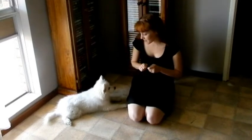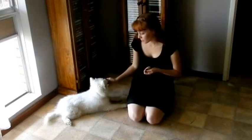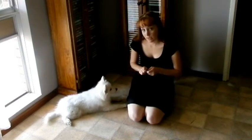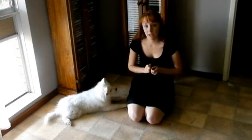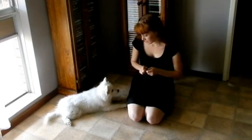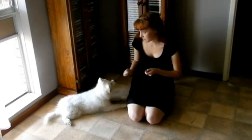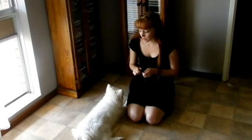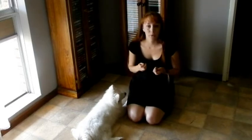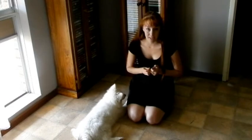Now if your puppy happens to get up before you say the release cue, then what you need to do is get them back straight into the drop position and then halve the amount of time that you're expecting them to wait before they got the treat. So you're stepping back a little bit. Practice that daily and increase the amount of time between treats until you get to the point where you know they're not going to move until they hear that word.